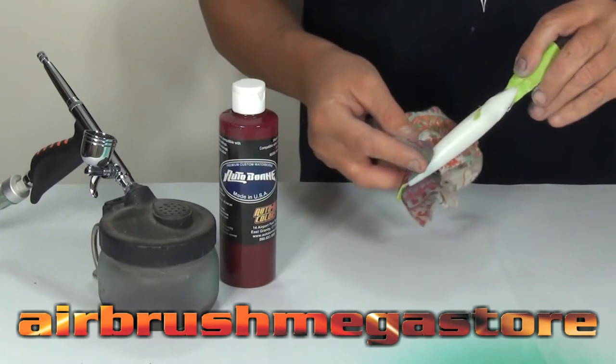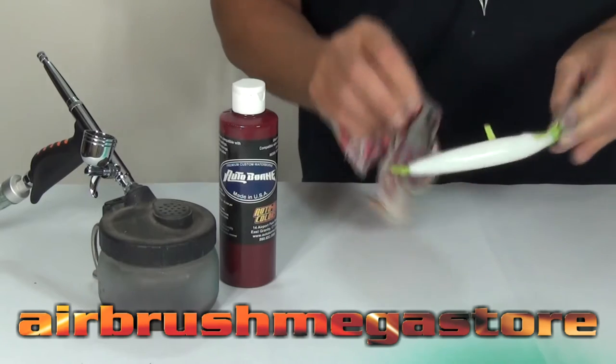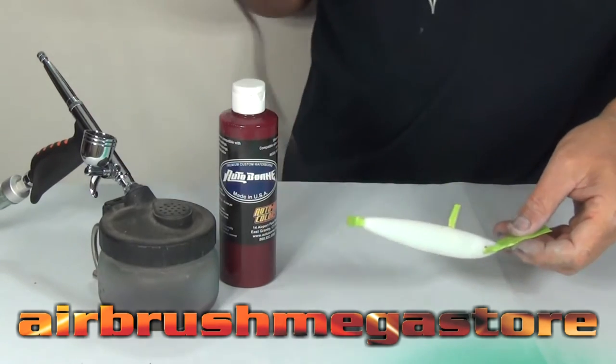For this fishing lure, I'm going to wipe it down with isopropyl alcohol. It'll leave it nice and clean and ready for the next step. We'll dry that with a hairdryer. You may need to use an adhesion promoter depending on the lures you have, or even sanding.